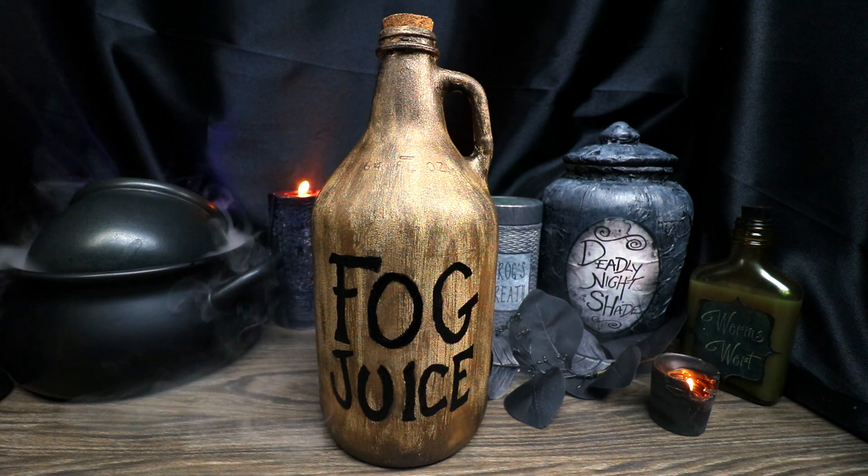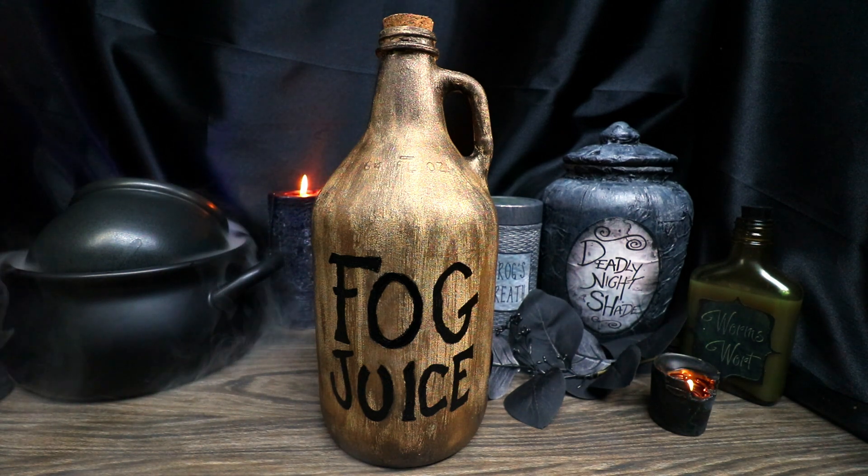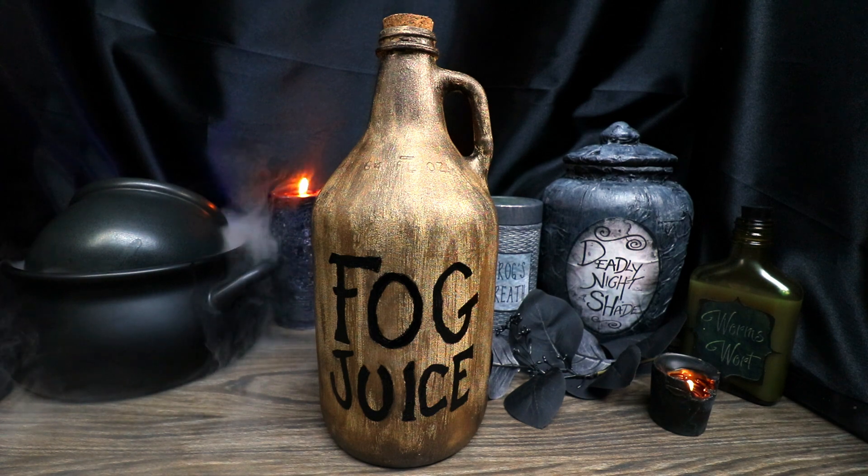Today, on Friday the 13th, we are going to honor the 30th anniversary of the release of The Nightmare Before Christmas by making Sally's Fog Juice.